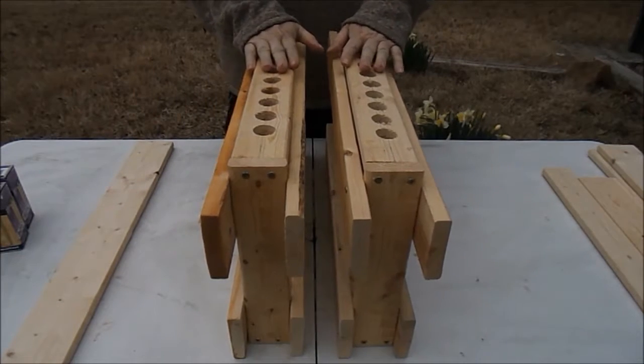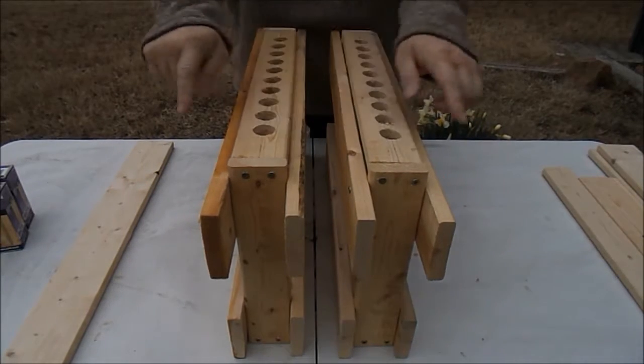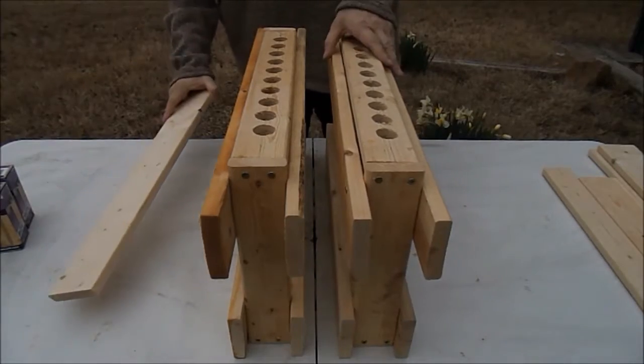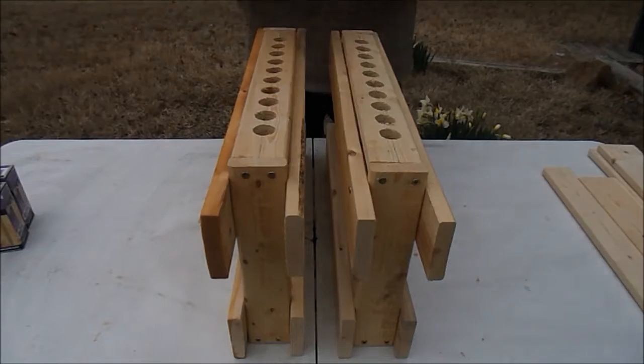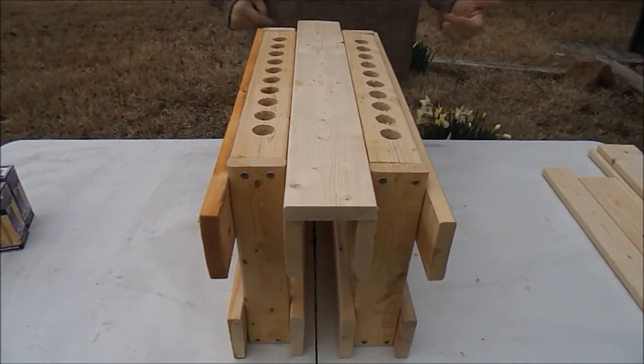Welcome back. I'm going to go ahead and describe how to set up a wooden candle rack. This is a stand-alone rack using a modular design. Everything is cut exactly the same — one by threes, so you make a multiple. Use your one by four at 24 inches.